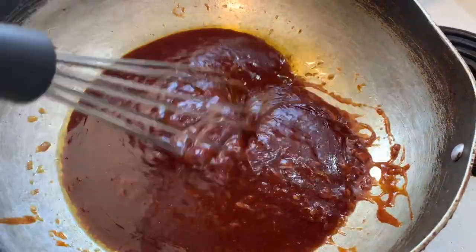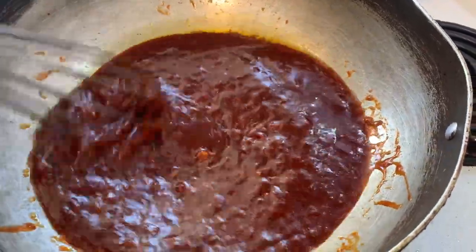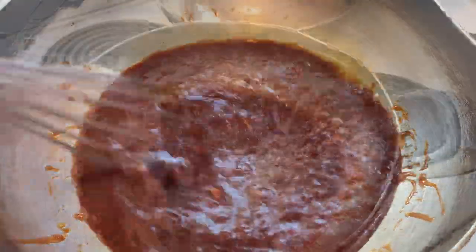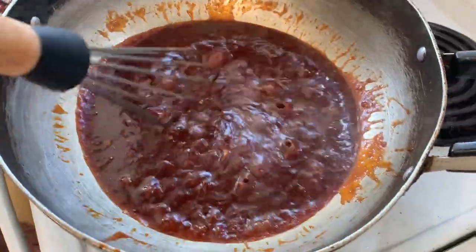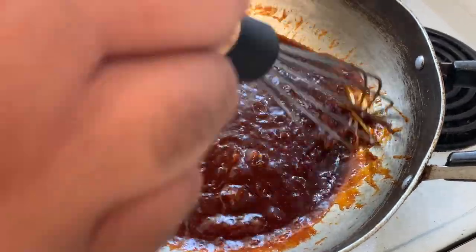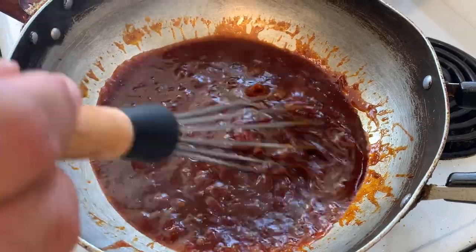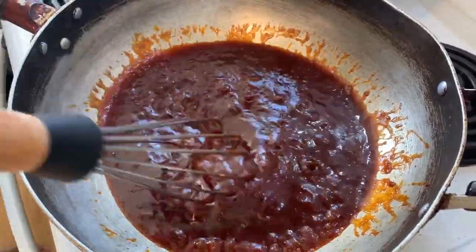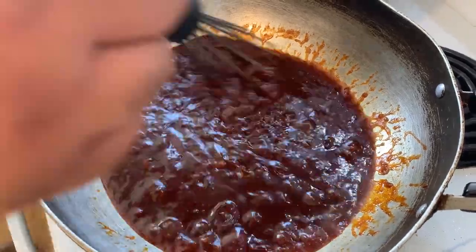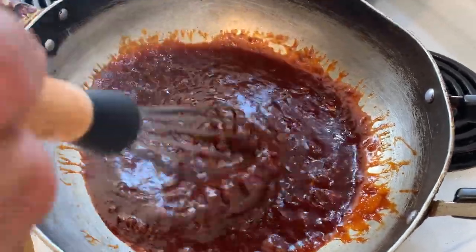I'm going to put half the chicken in and leave the other half plain for the kids. This has been cooking long enough. Going in with the chicken - I want to put it on the thighs because the kids like thighs plain. Some people want them covered in sauce, so I'll do half and half.